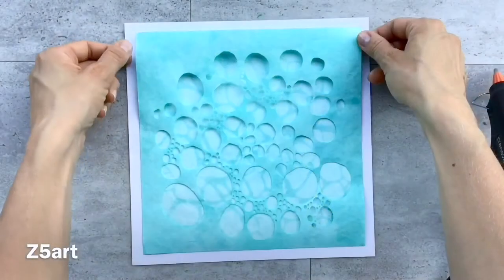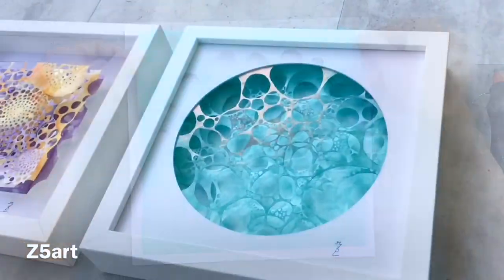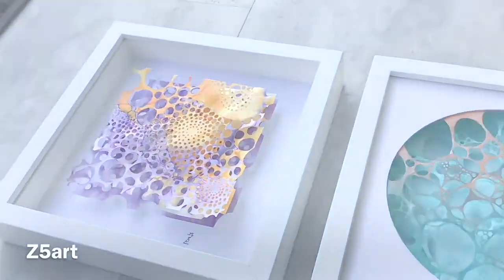I hope this course will help you to create your own art. I will be happy when you reach out with any kind of feedback and share your creations with me. Thank you and have fun!